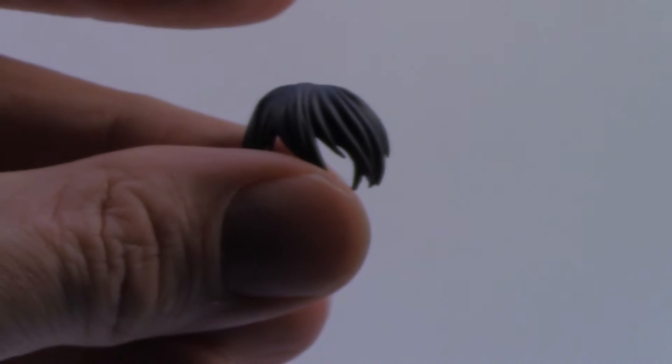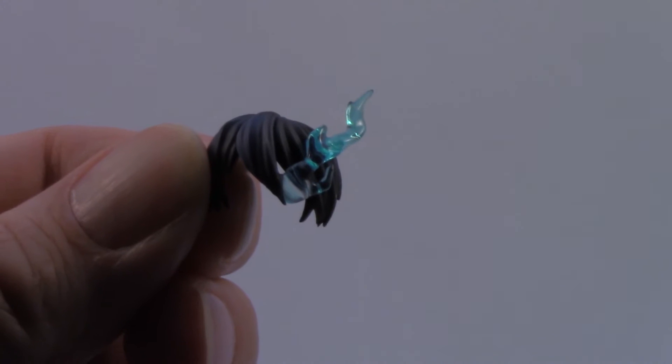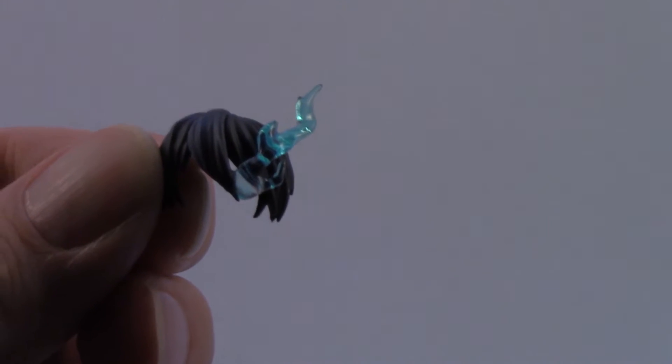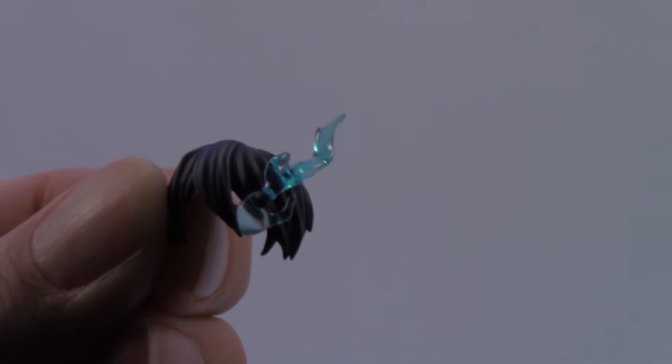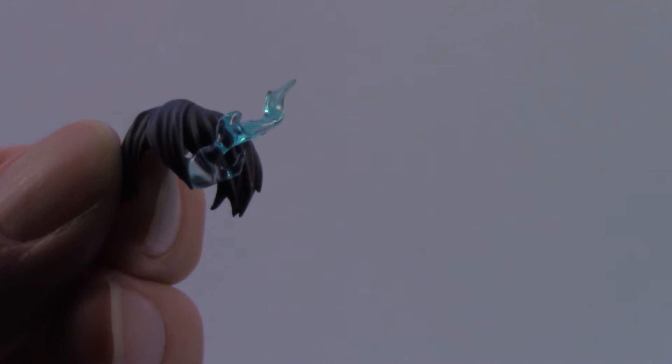She also comes with two hair pieces to accommodate the blue flame that comes out of her one eye. You have the standard hair piece, and then the hair piece with the blue flame attached. It's kind of cool — they've made it out of a translucent bluish plastic so it looks more like a flame or like it's glowing.